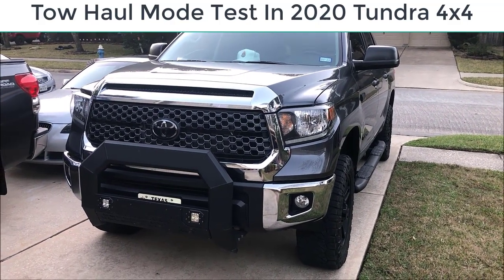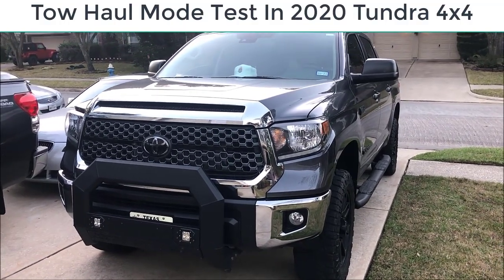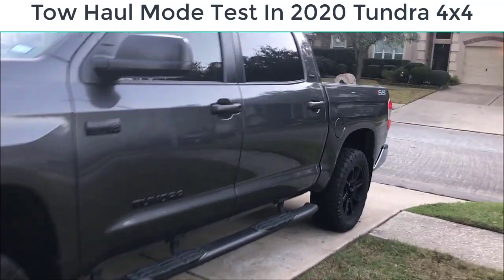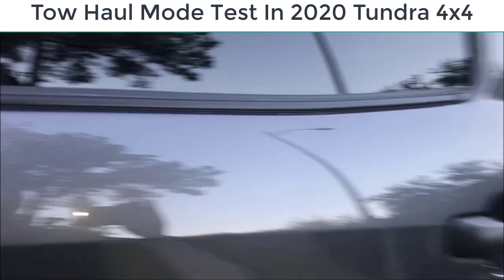I've been hearing a lot of people talking about the tow haul in the Toyota Tundra. This is a 2020 Toyota Tundra four-wheel drive. I'm going to try it and check it out and see what all the hype is about.